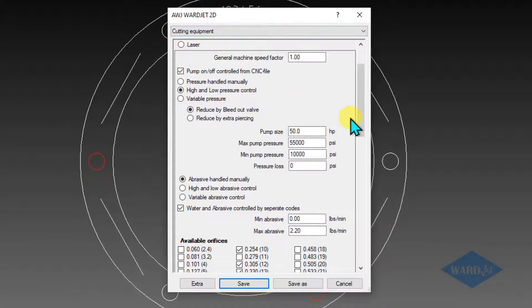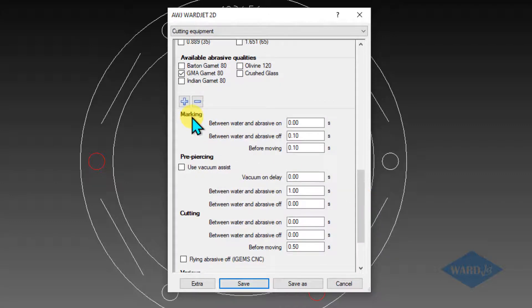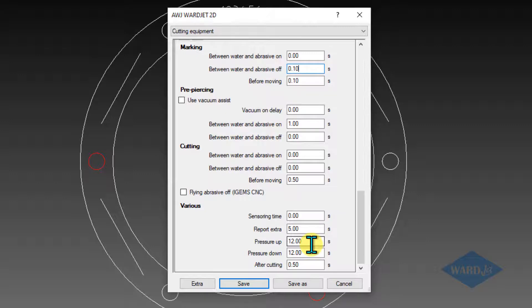Also on this cutting equipment tab, if you scroll down further, at the bottom you've got your delays for marking — delays between water and abrasive on, water and abrasive off, and moving. Generally you want these delays to be very short; you don't want the cutting head sitting there very long when it first does its pierce or at the end when it's shutting off. And if you scroll down a little bit further, in case you need to adjust them when the pump is going between low and high pressure, these are the numbers that control that.